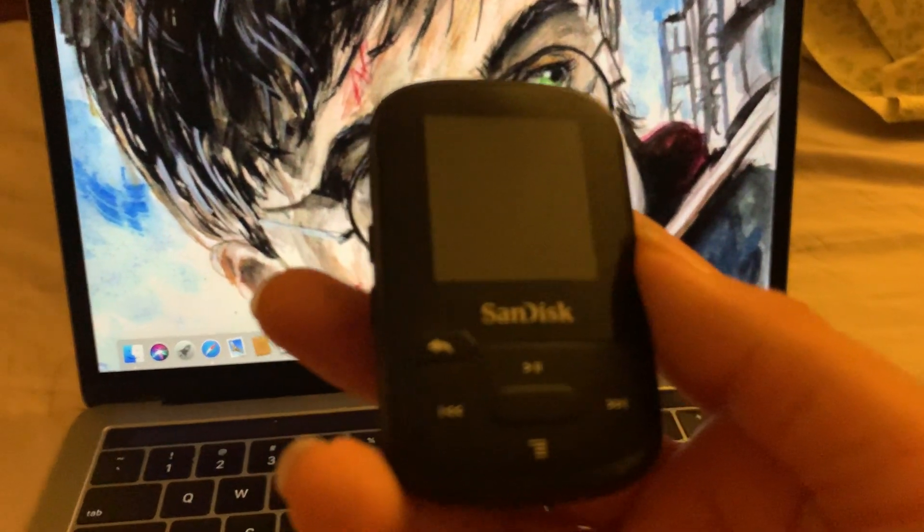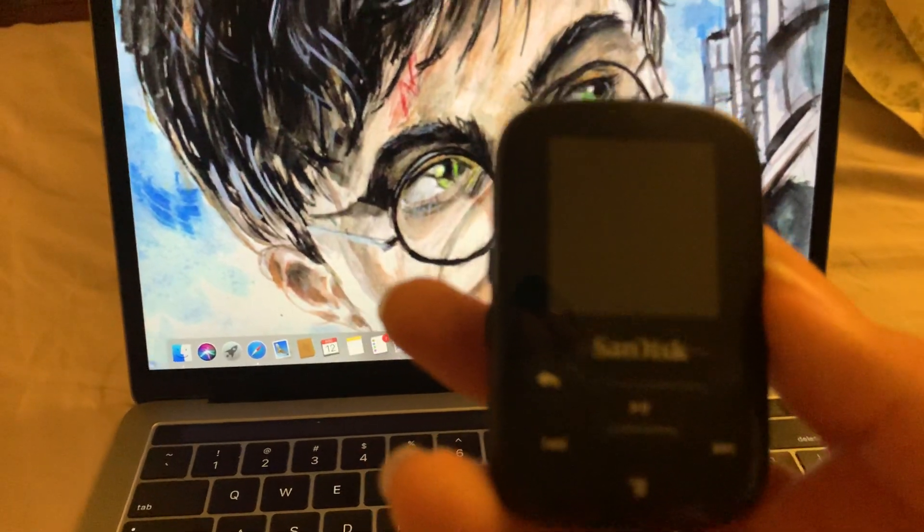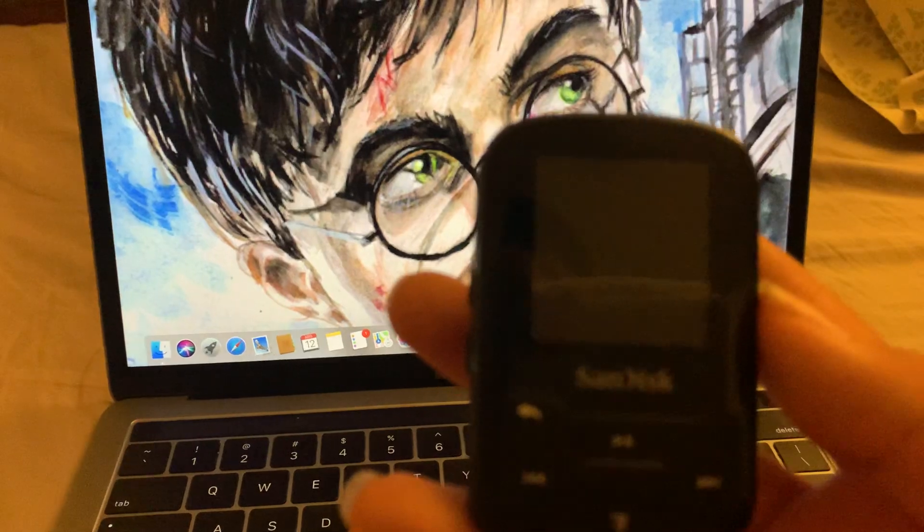Today I'll be showing you how to add or put music into your Sansa Clip Sport Plus. I'm not sure if it's the same with the Sansa Clip Sport, which is the regular version, but anyways let's get started.